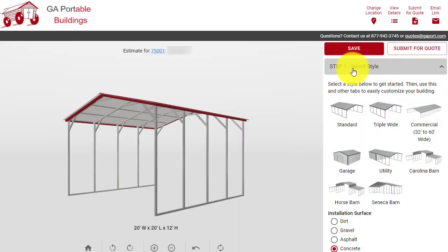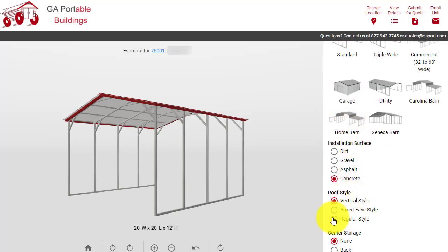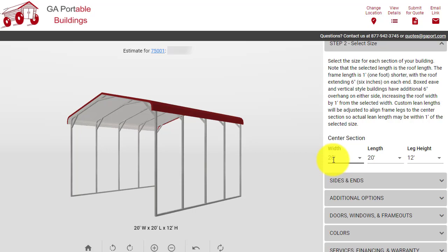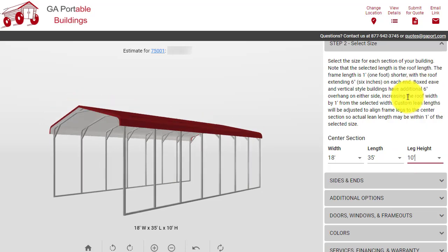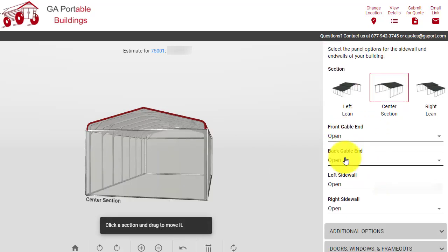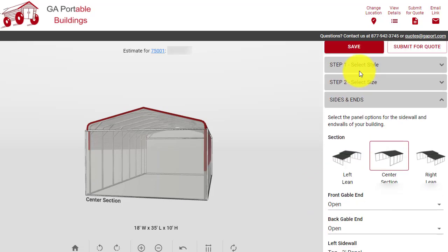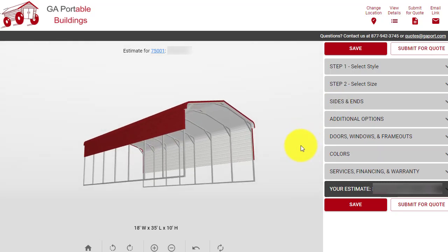The first thing we want to do is go to select style. Our style, as we discussed, will be the regular style roof. The next thing we want to do is select the size — we were working with an 18-wide by 35-long with a 10-foot leg height. For the sides and ends, we'll choose the front and back to be open, but on the left side wall we want a 3-foot panel, and on the right side wall we want a 6-foot panel. You can see how we've now designed the carport to look just like the one that was pictured.